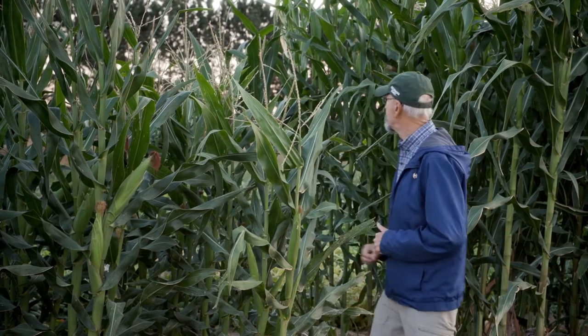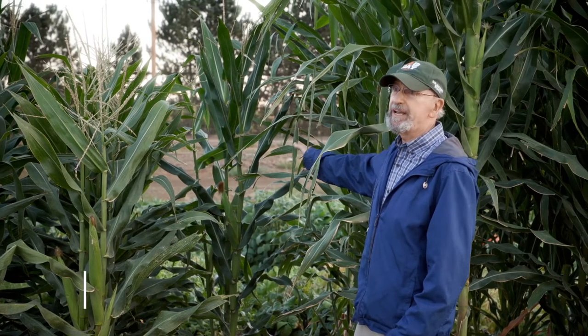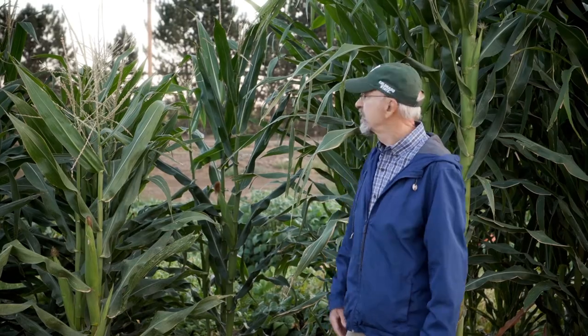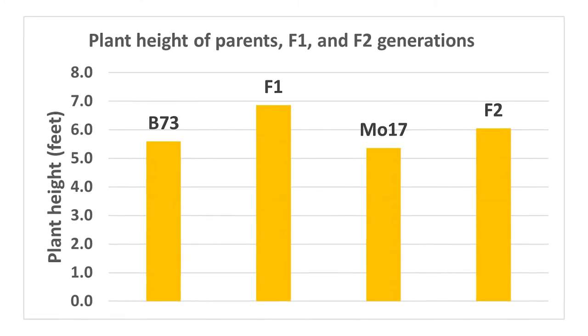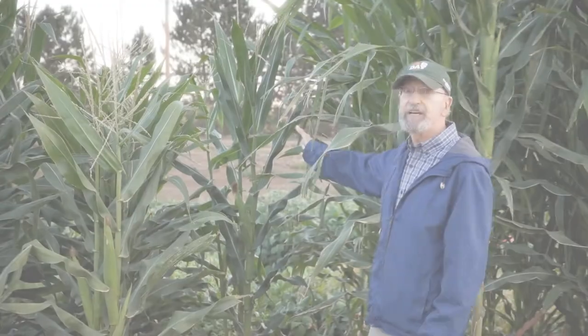One thing that farmers are often advised is not to save seed from an F1 hybrid, because the production will be less, and that is shown in this row right here. This is an F2 plant produced by self-pollinating, or saving seeds from an F1 hybrid. The height of this plant is quite a bit less than the hybrid — it's still more than the inbred line, but the productivity would be much less than the F1 hybrid.